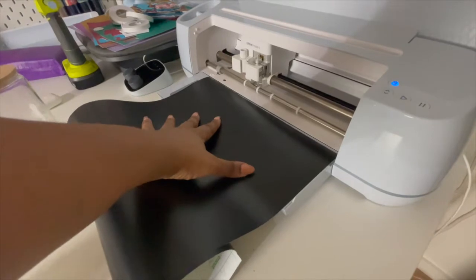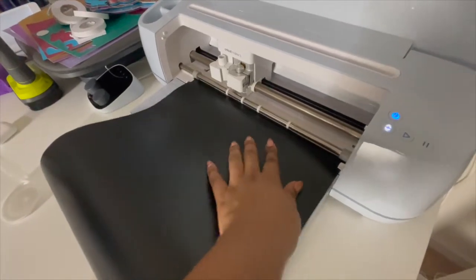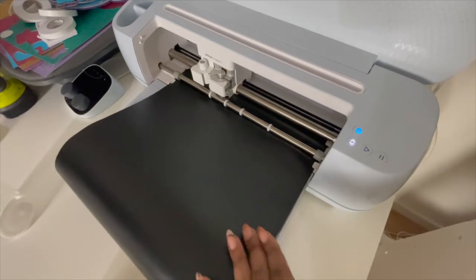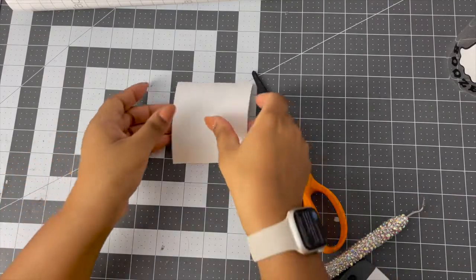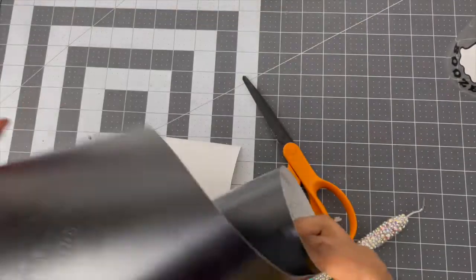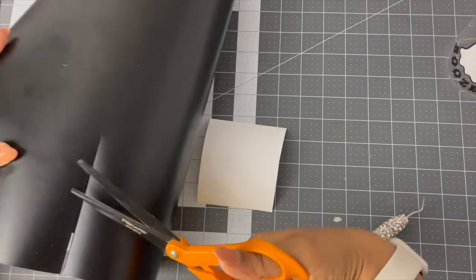Because I'm using the smart vinyl, I just slide it right in here with no mat. Press Load and it loads and cuts. I'm going to cut all of that and then we're going to weed it. Now I have the white piece cut and the black one — I'm just going to cut out the piece we're using.